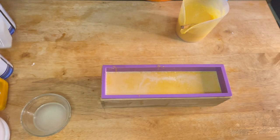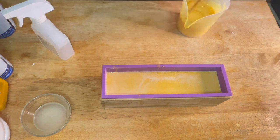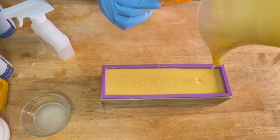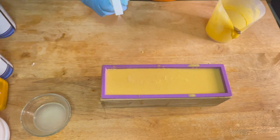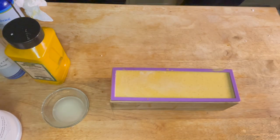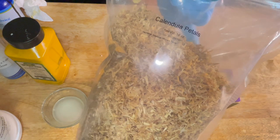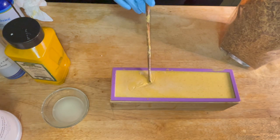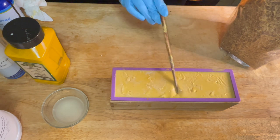We've finally made it to the last layer. This soap is very time consuming because each layer takes an hour or more to solidify. If you're deciding between the layer method versus the swirl method — that video will be linked above — if you're short on time, definitely go with the swirl method, because this method is going to take you a minimum of four hours.